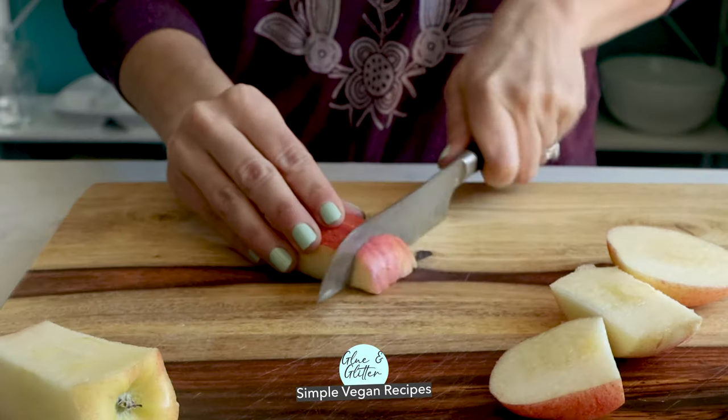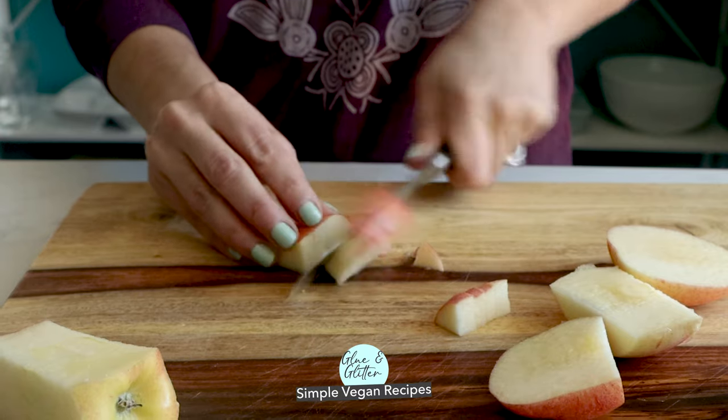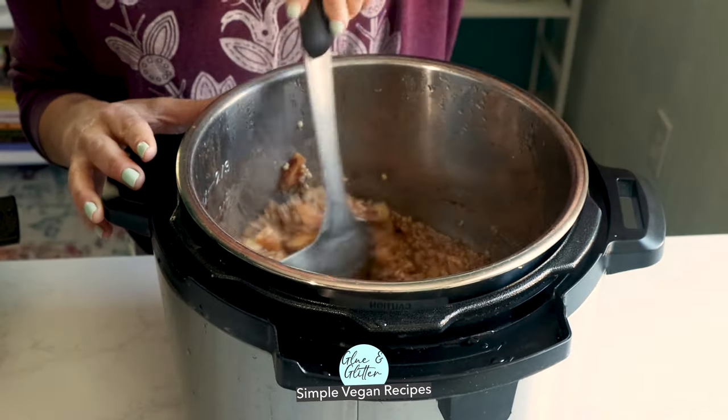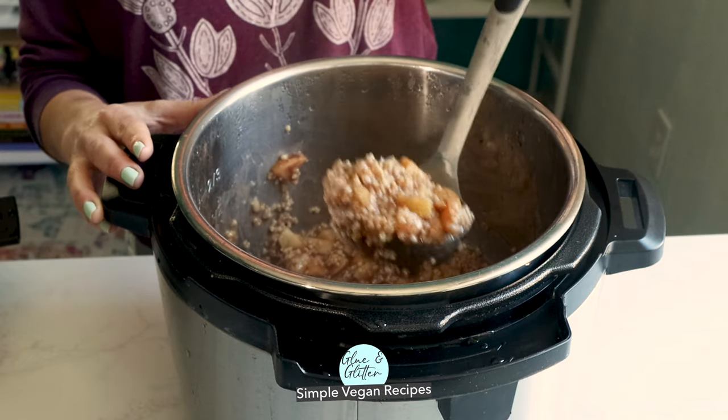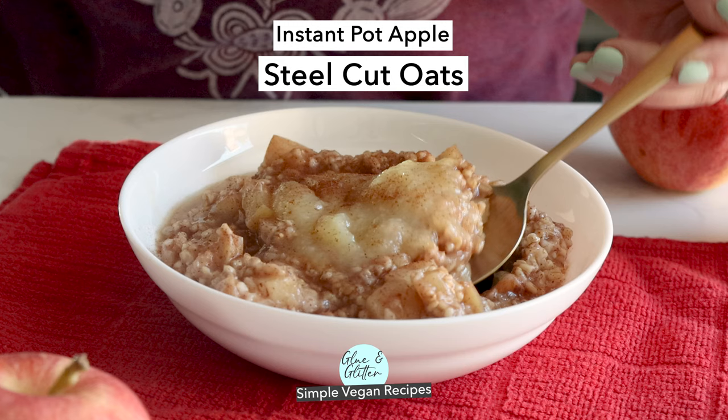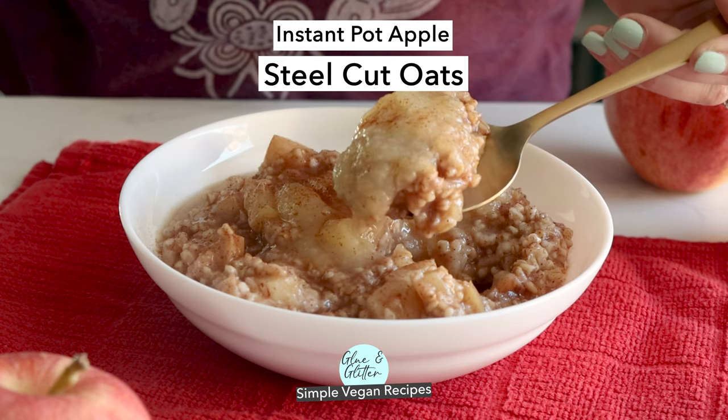Let's make chewy, nutty Instant Pot Apple Pie Steel Cut Oats. This is such a satisfying breakfast, and it's so much quicker in the Instant Pot than on the stovetop. You can just throw everything in the pot and turn it on, and by the time you're done getting ready for work, breakfast is served! Let's do it!